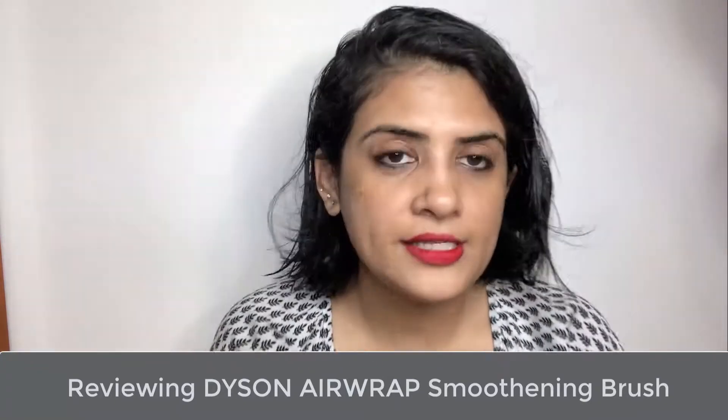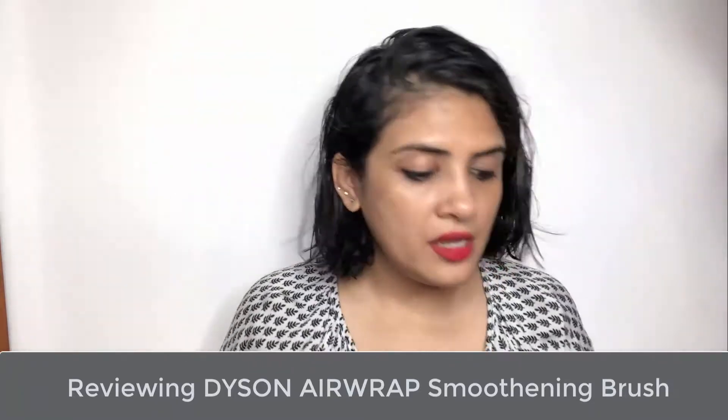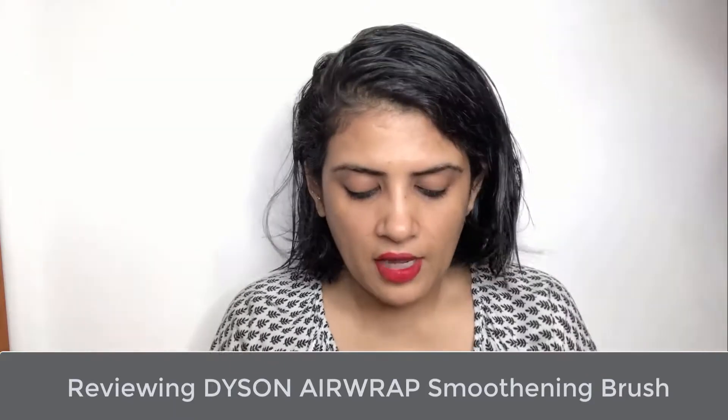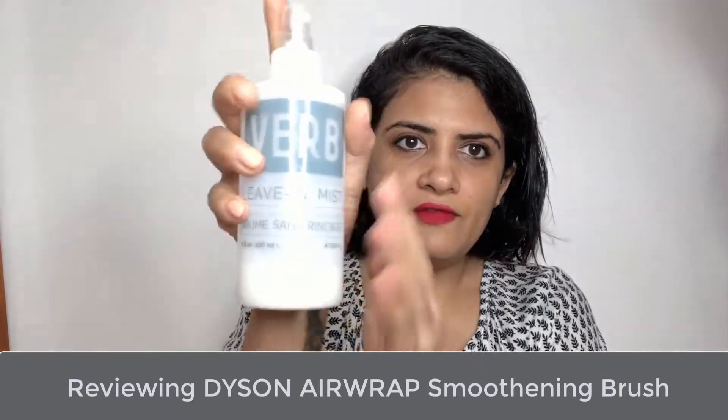Before I start using Dyson, because my hair type is heavy, frizzy, and thick, I'm going to use a leave-in mist first.